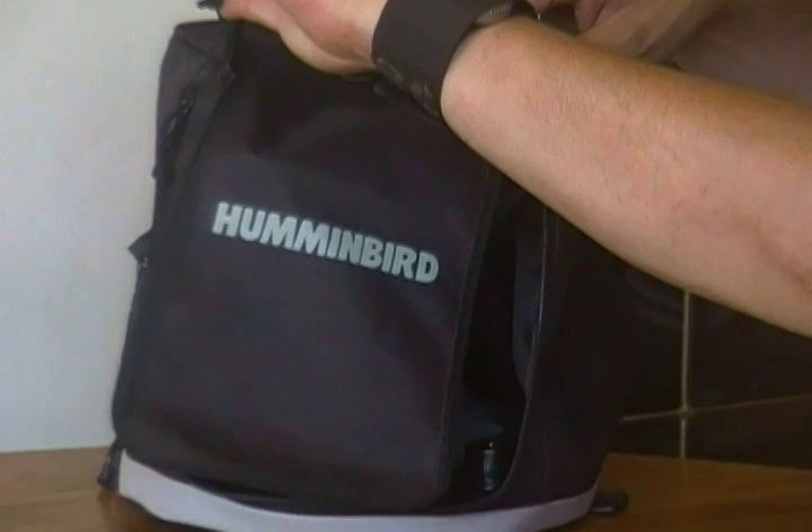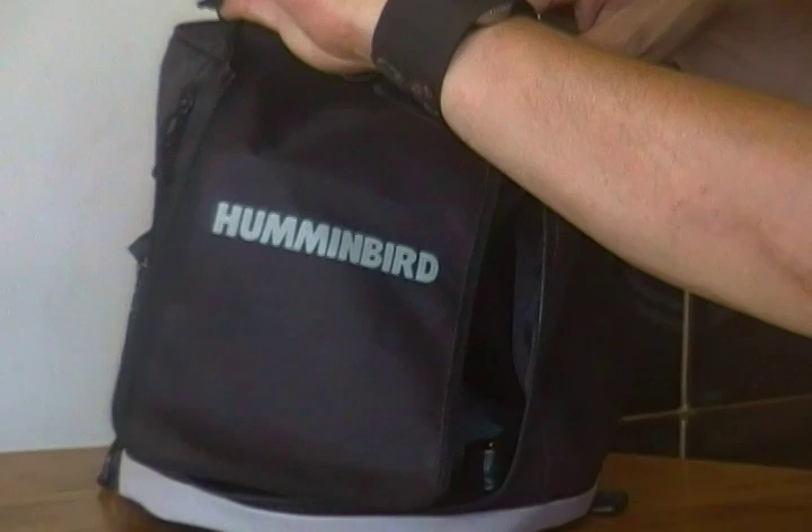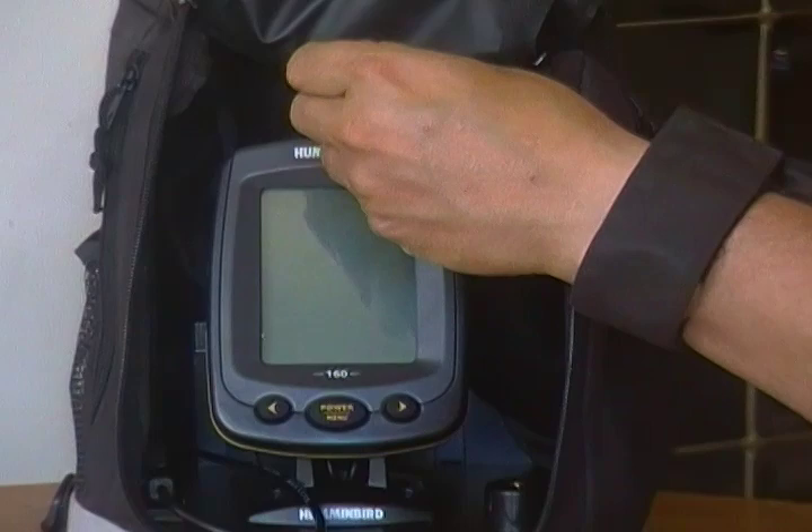Now once you get it on the water, it's got this great flap here and all you have to do is roll it up — there's a big clip there, you clip it here — and now it keeps the unit in the shade so you can see the Hummingbird in action.